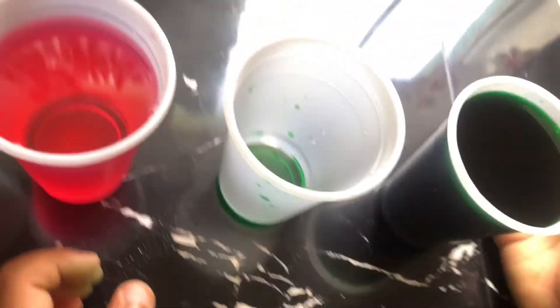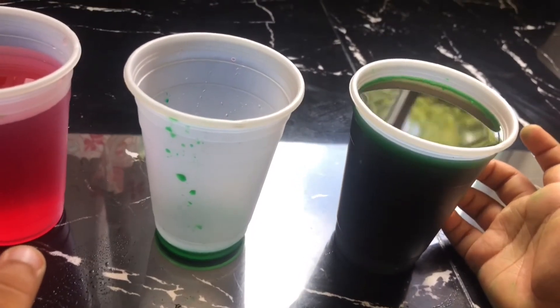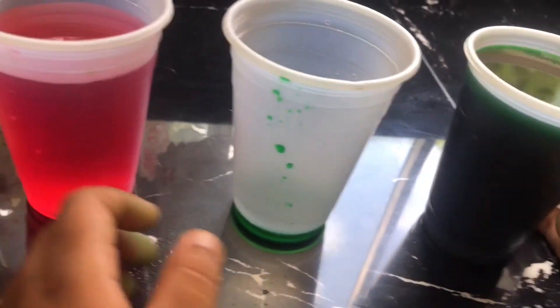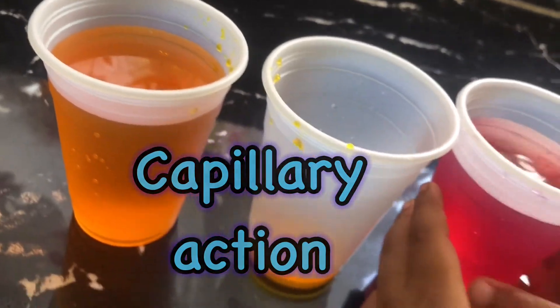The liquid went from the cup that was filled into the empty cup. And that's called capillary action. Capillary action. Good job.